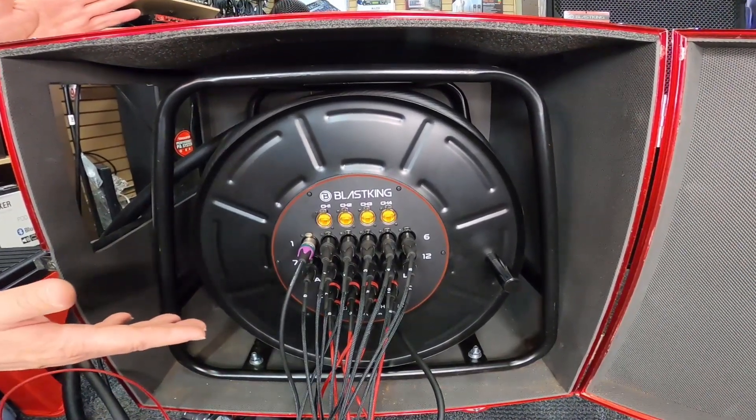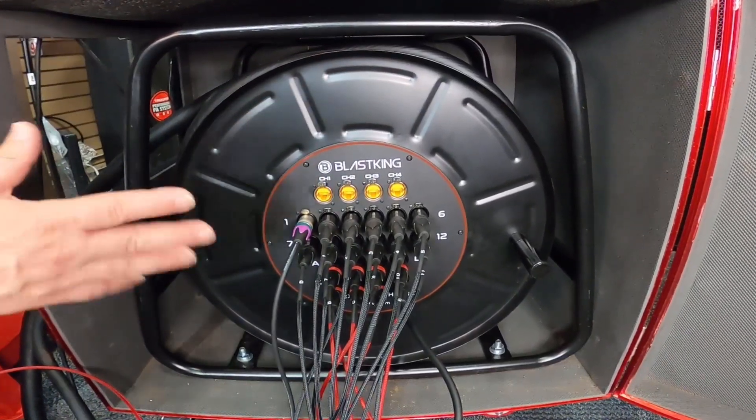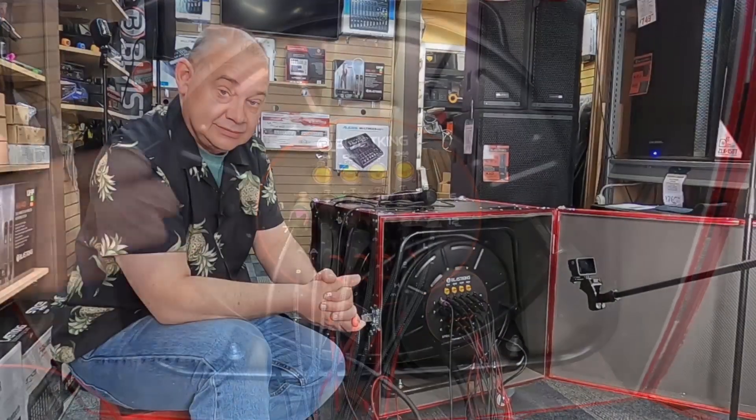Everything else about this rig is awesome — the rollers, the case — you can't go wrong with this. It's definitely a great investment.